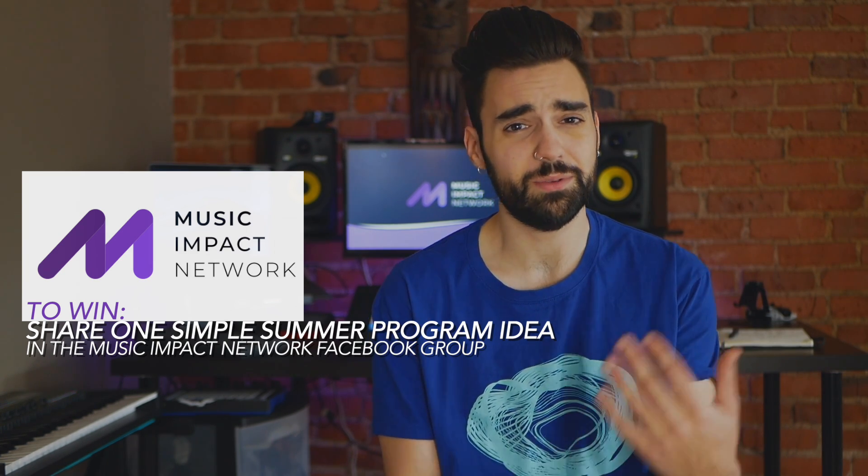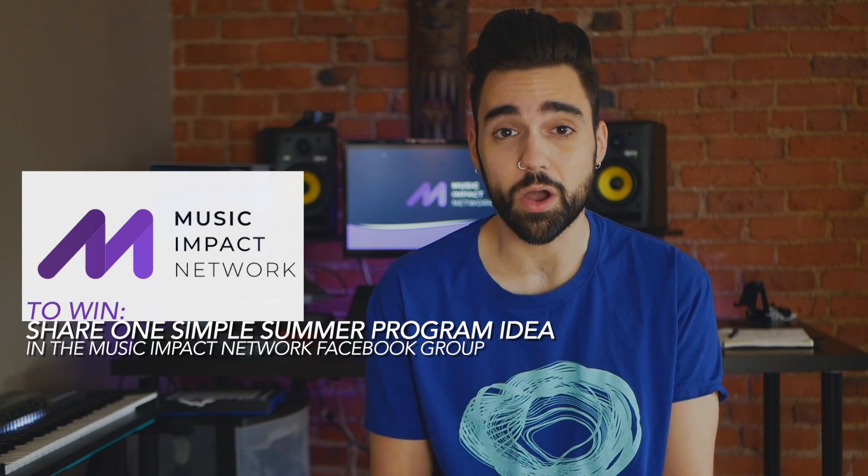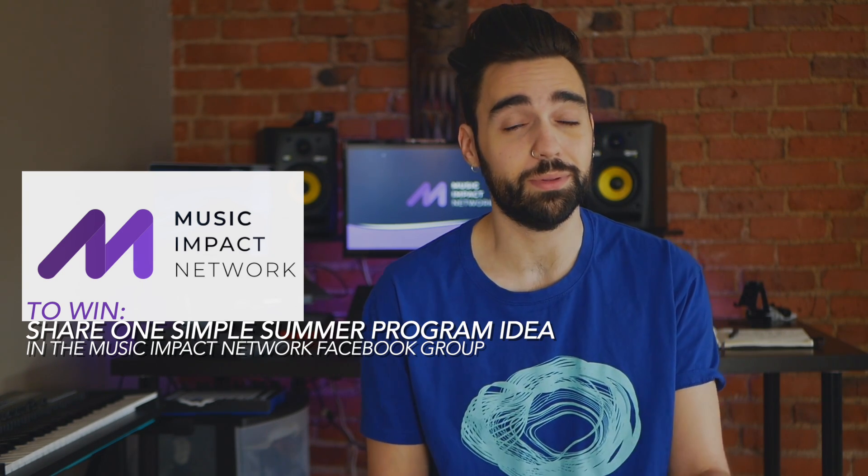Don't worry about being too fancy with pictures or video — you can just type out a fun summer idea that you've either already done in a past summer or you're planning to do this summer, and even ask for some feedback. Sharing program ideas is a great part of this community because it makes sure that we're running the best music programs no matter where we are.